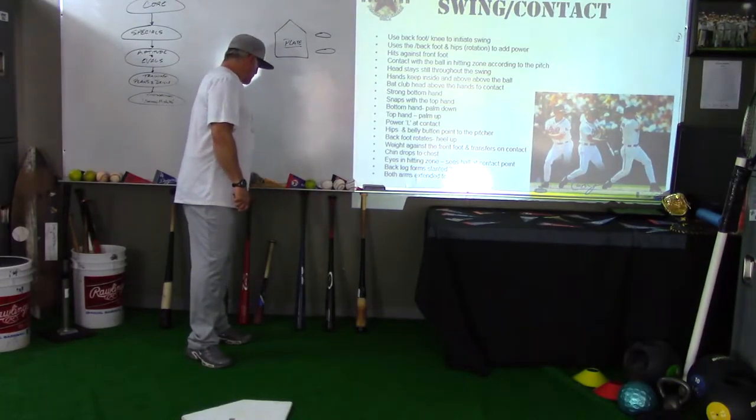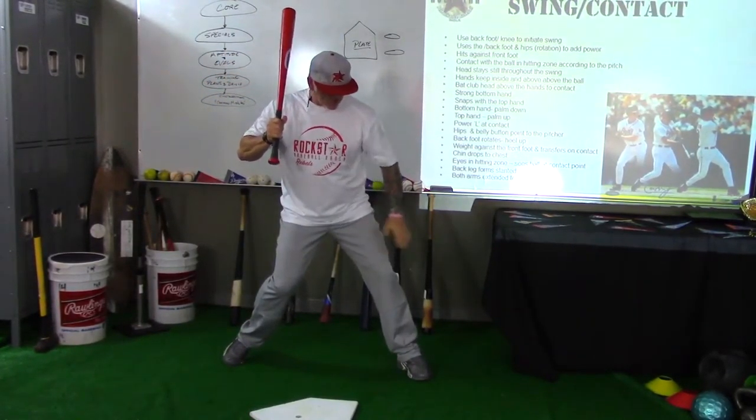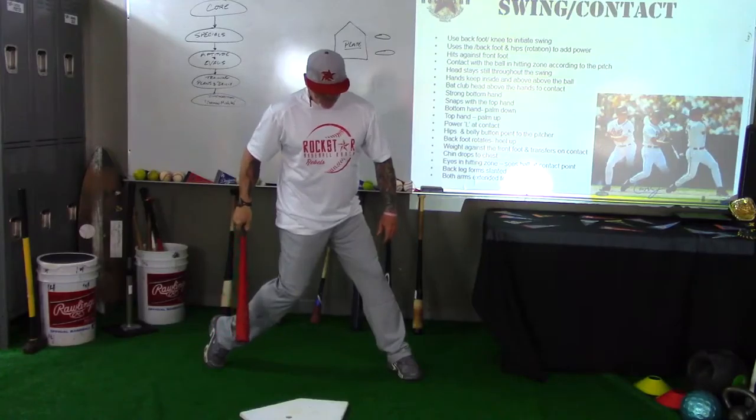I'm going to just demonstrate that real quick. So when we go into our swing, we're here — we get loaded up and we go. We want this leg to be strong and we want to hit against it, almost like I'm putting thigh to thigh. Got a nice L here, my heel up, toe up.